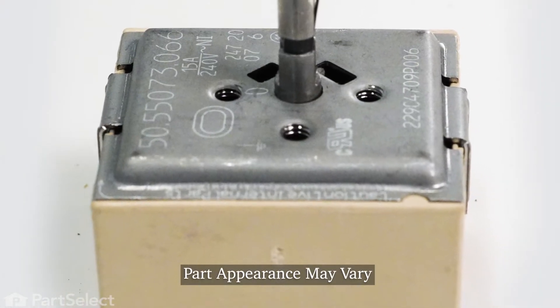Hi, it's Steve. Today we'd like to show you how to change an infinite heat switch on your smooth top range. It's a really easy repair. Let me show you how we do it.